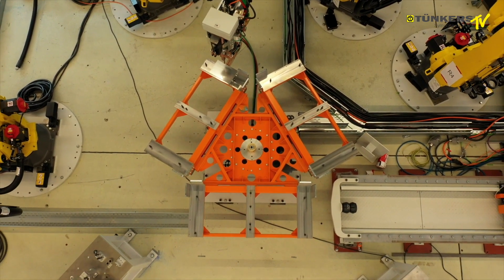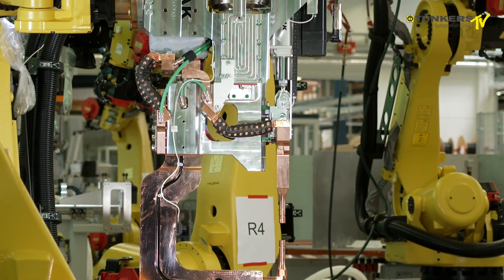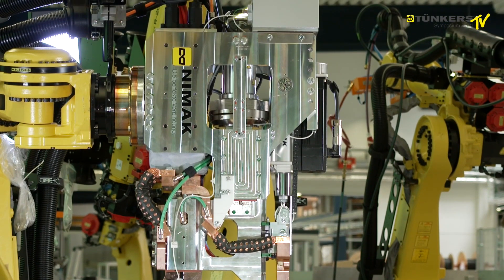But the heart piece of the system is here in my hand. It's a welding gun — a welding gun with a magnetic drive, the NIMAC magnetic drive technology.